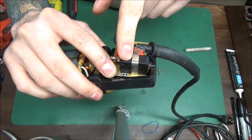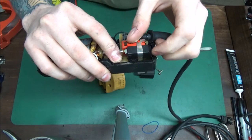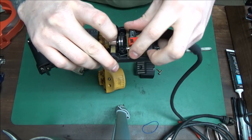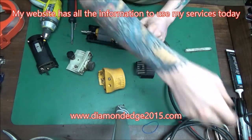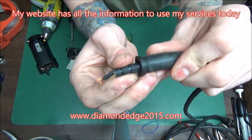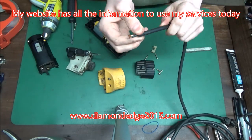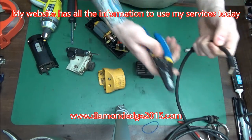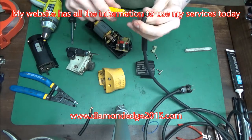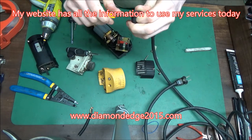This is a reset switch, so when this clipper gets too hot, this blows. And if it keeps blowing, something's probably wrong with your clipper. So I can see where the bend is — it's right there. So what I'm going to do is cut it off. I'm splicing this wire so I can reattach it.